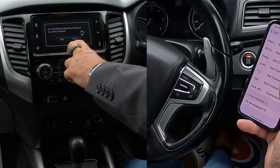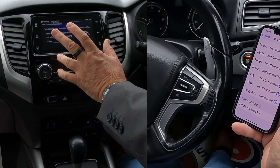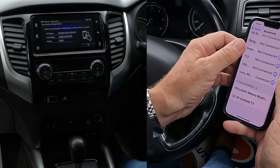Bluetooth is already on, so we click next. Now here you'll see it says passkey — four noughts — but watch what happens when we actually pair the phone. It should generate a random code, so you've no need for that passkey.